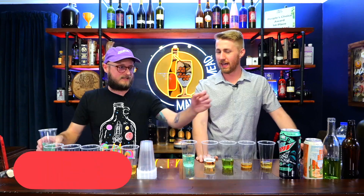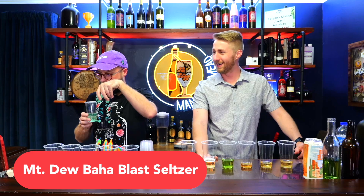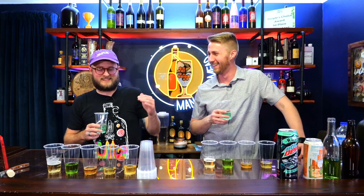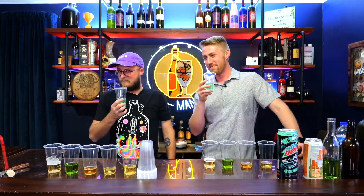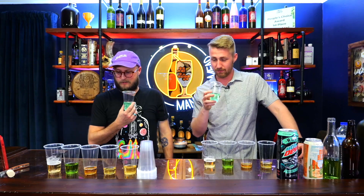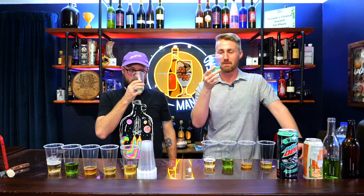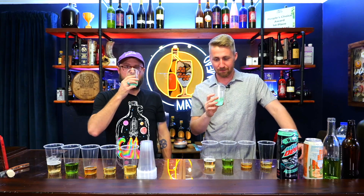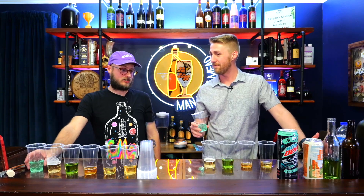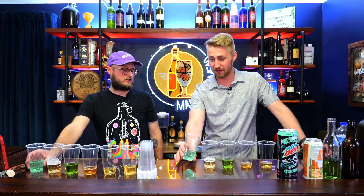Last but not least — the classiest of all: Baja Blast. Baja Blast hard seltzer on Miracle Berry. It's weird how much that smells like Mountain Dew. It's so sweet. Everything is just so sweet. It's hard to drink sweet. That tastes like you put a quarter cup of sugar in there.